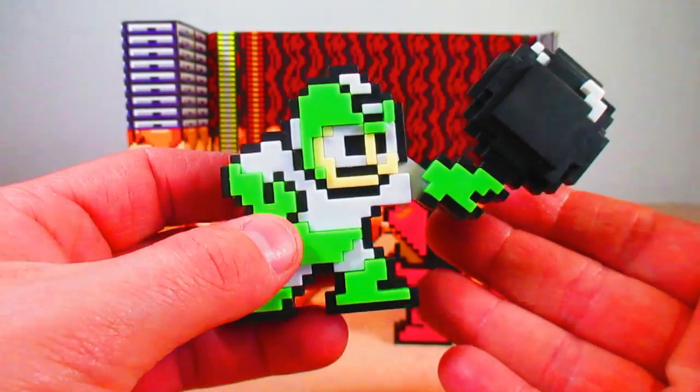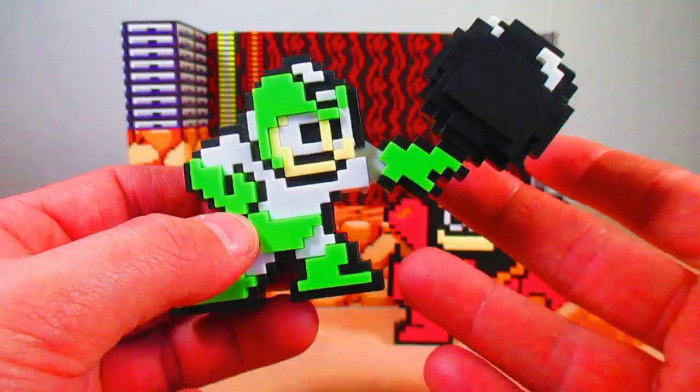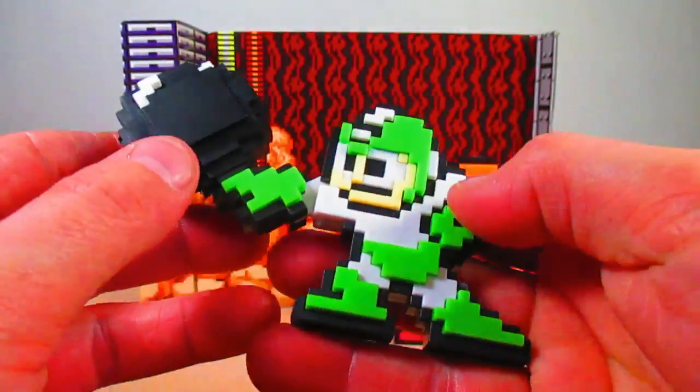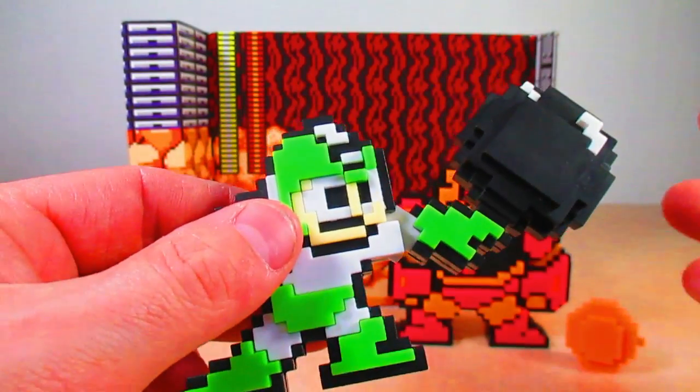He looks really good in this throwing pose. The figures are 2 inches tall — nice front and back, the articulation looks really good, and there are really no flaws on these figures.